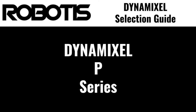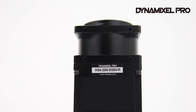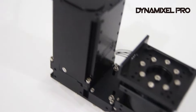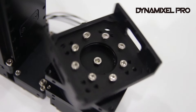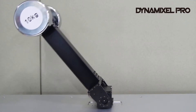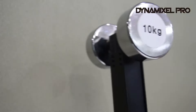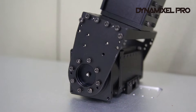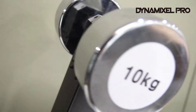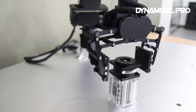P-series servos are Robotis' flagship robot actuators, providing the highest performance and precision. P-series servos feature all-aluminum construction and an integrated cycloidal gear head, providing a compact and low-backlash reduction without impacting back drivability. The replaceable nature of the cycloidal gear head also allows for easier maintenance or replacement of the gears to extend lifetime without requiring disassembly of the actuator itself.